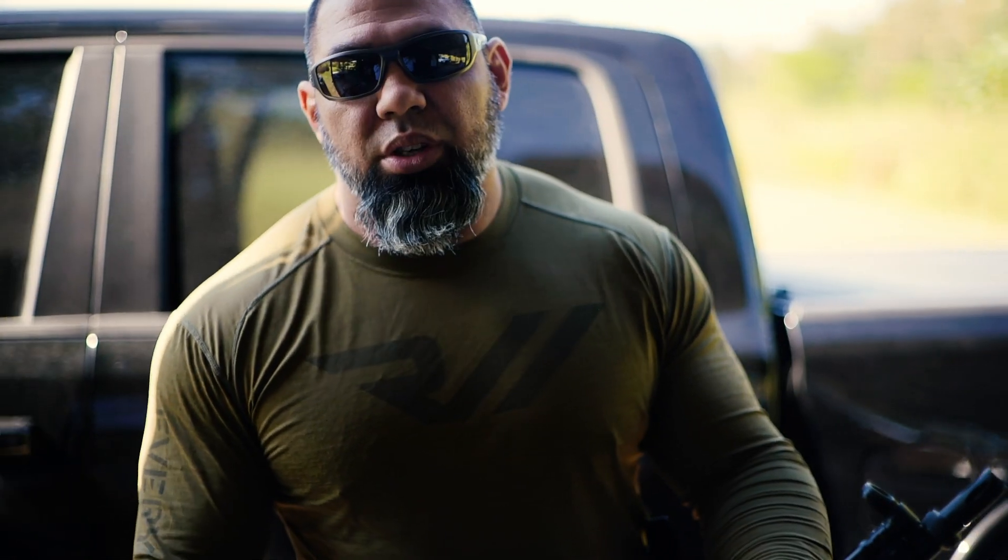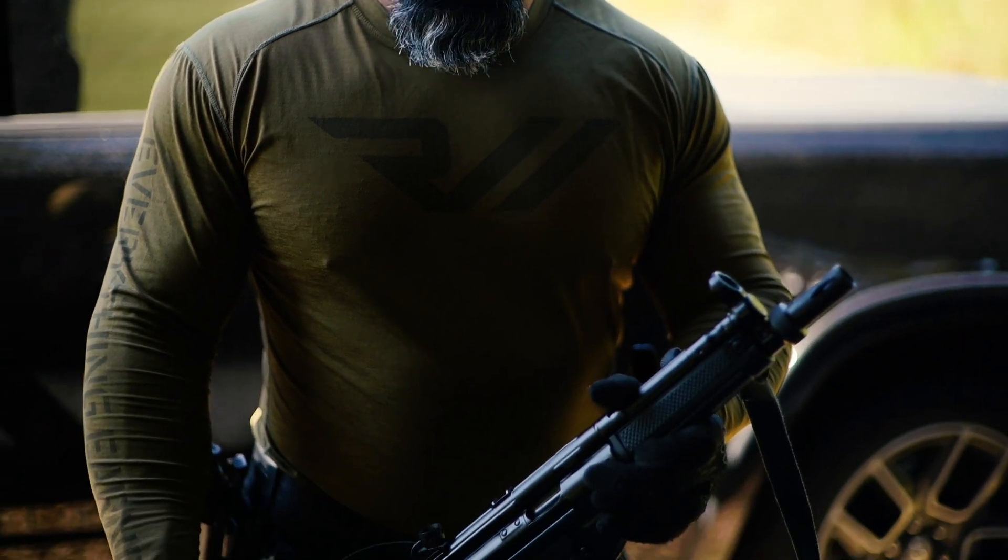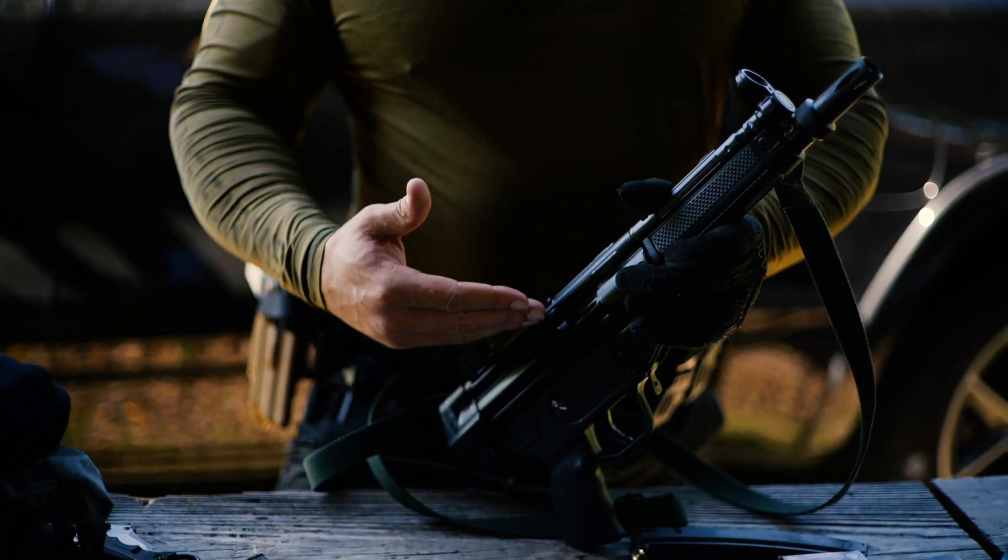This particular platform doesn't have a lot of recoil so you can get away with it, but I do recommend, if you do purchase this and you want to be accurate with it at 25-30 yards, to have a brace on it. I'm using iron sights as you can see, and the iron sights work just fine. Once it's in production it will be coming with a rail so you can put an optic on it.